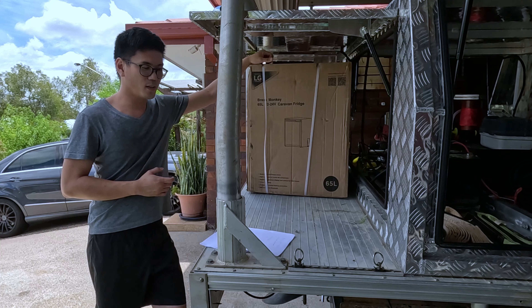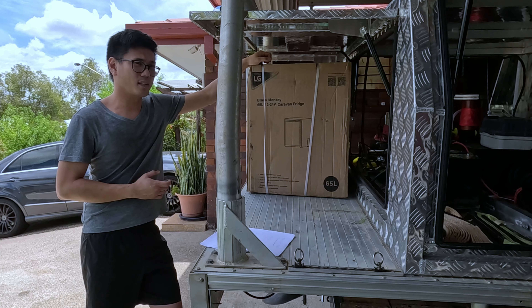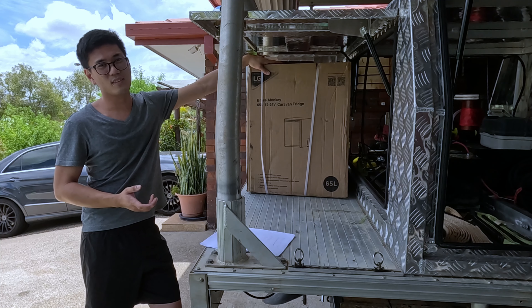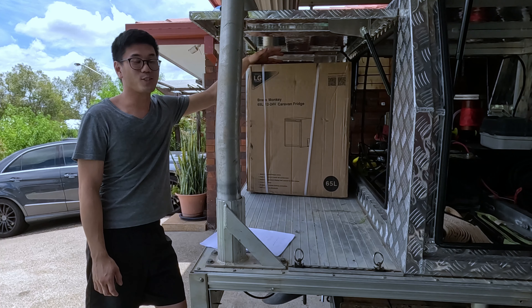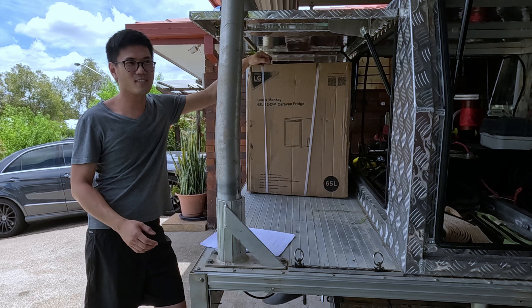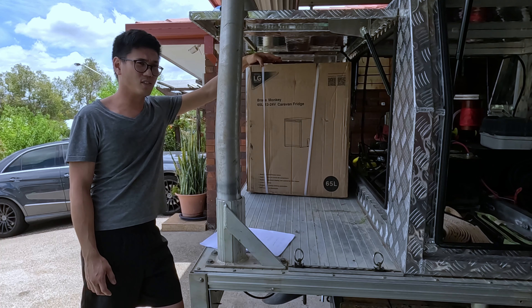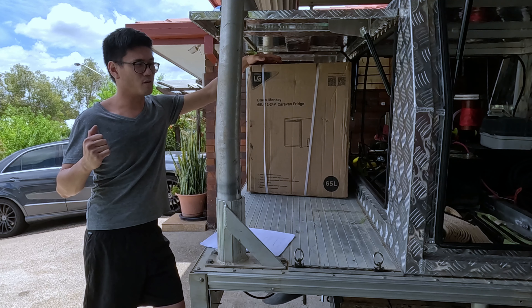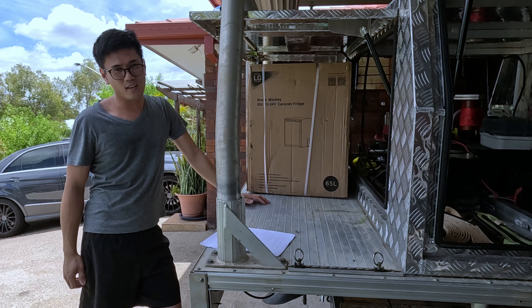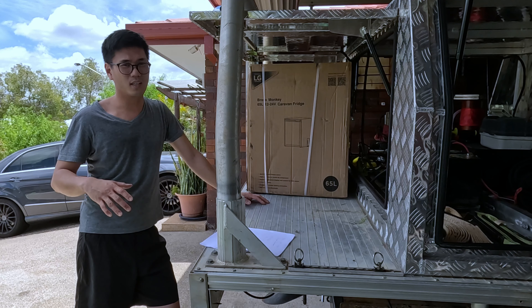I went back to Jaycar with the issue and they offered a replacement lid. I said it only had a few months warranty left, so how about a full credit and I'd buy something more expensive. I was looking at the lid and spotted this one — saw it was 65 litres and thought why not. Being an upright I can use it without a fridge slide. I recently updated to the canopy and wanted to do the whole drop-down slide thing.